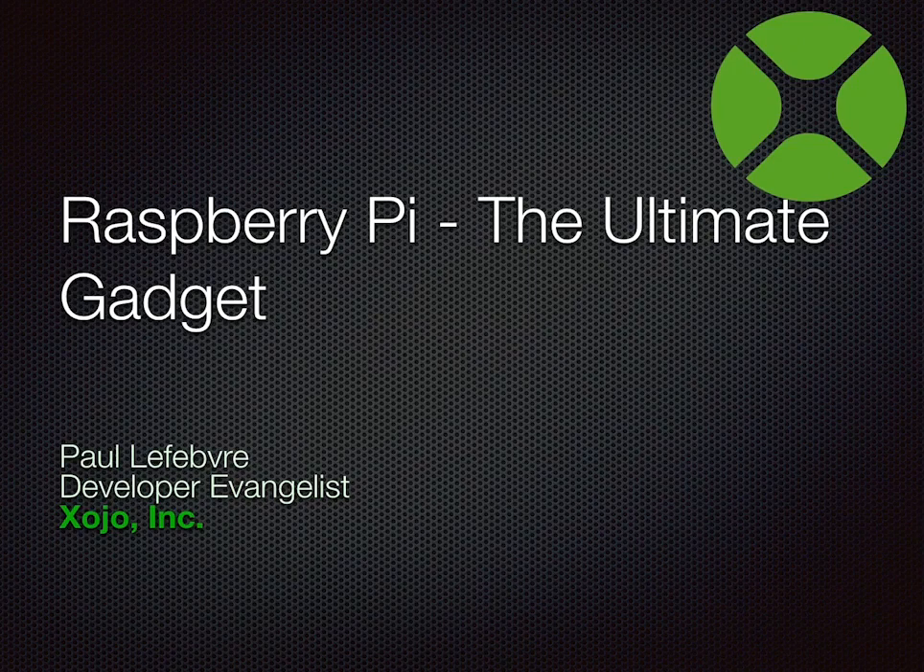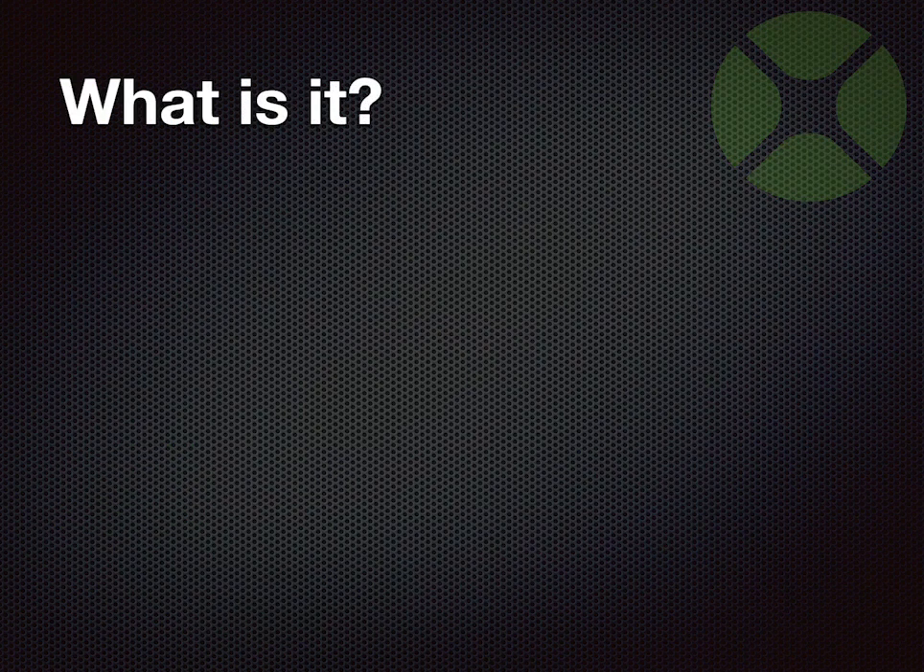Paul Lefever, Zojo Developer Evangelist. Maybe you've heard of me — I'll be doing one or 30 sessions here this week. This session is about Raspberry Pi, a fun little thing. I've been told to say that this is a great segue from the blueberry cobbler you had at lunch. I've got a couple of things here to show and a few little examples of things other customers have made using Raspberry Pi.